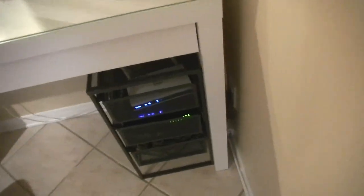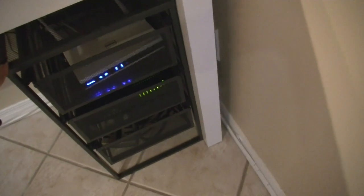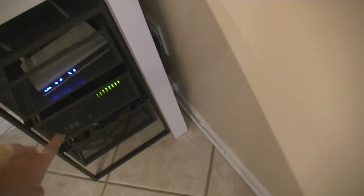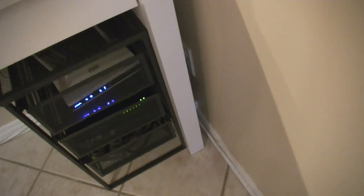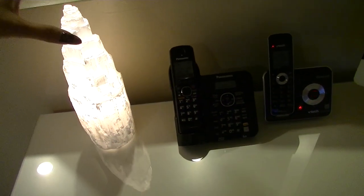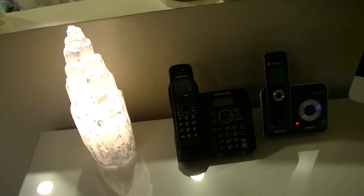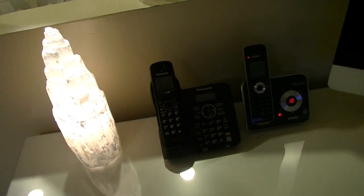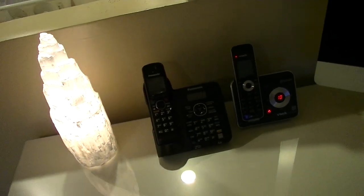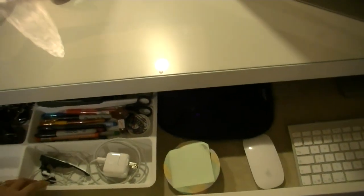I have all the nail stuff here inside. I put the router for the Wi-Fi and internet modem here because my internet company requires it. I also have my selenite light — it's a rock that takes away bad energy and gives good energy, kind of purifying the house. So this is my lamp, and then this is my drawer.